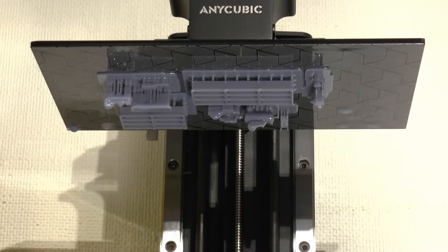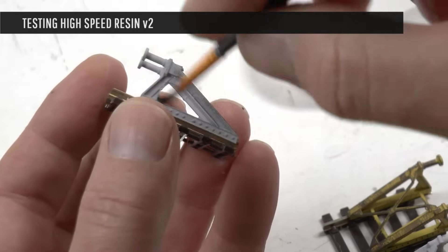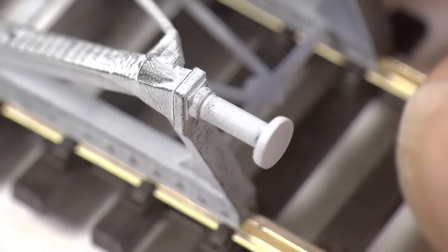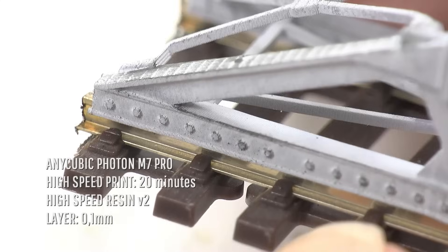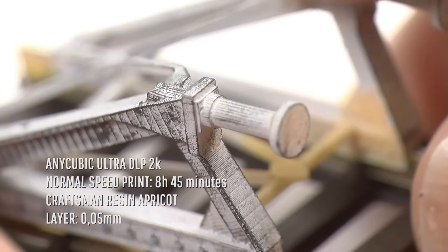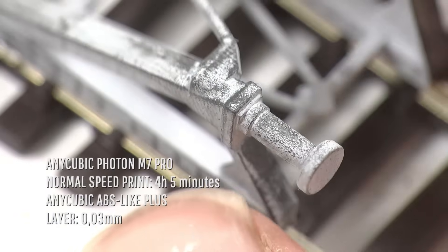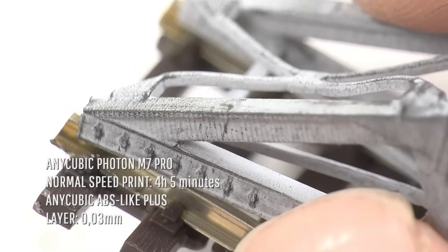I wanted to compare high-speed printing with normal printing. Starting with the high-speed buffer: I primed it gray and dry-brushed it black to show any flaws or layering defects. This buffer took 20 minutes using High Speed Resin 2.0. Comparing to a print I did with Craftsman's Resin — that one took 8 hours and 45 minutes on the Ultra DLP printer from 2021. And comparing to a normal print speed on the M7 Pro — that took 4 hours and 5 minutes using Anycubic ABS-like resin. The surface texture visible is mostly from the surface primer.